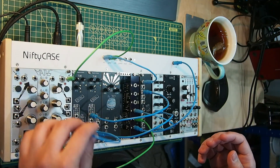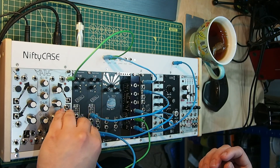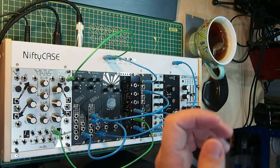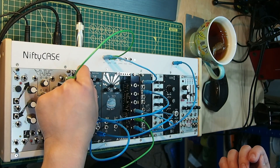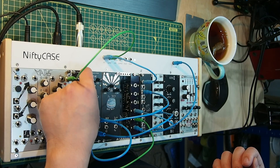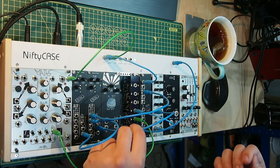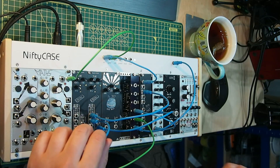You can get some interesting effects here. What if I take the triangle and route it to the linear FM of this oscillator? Now linear FM isn't straight-up FM like you would find on a Yamaha DX series, but it's kind of close. You can get some interesting effects here as well — so that's the pulse with the linear FM going.